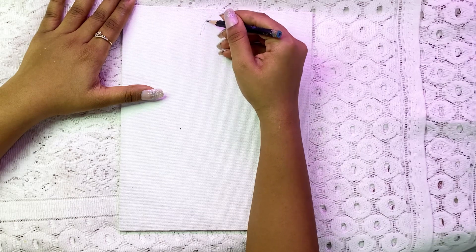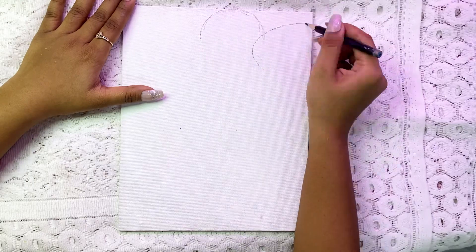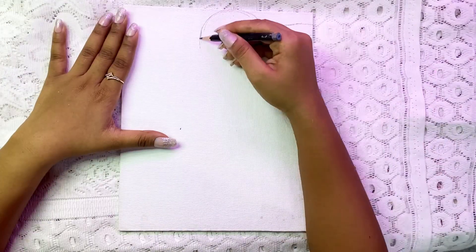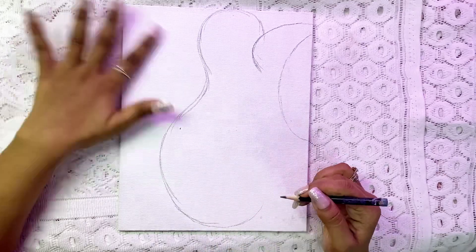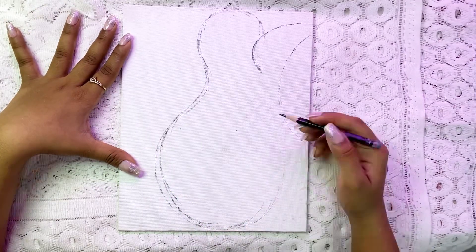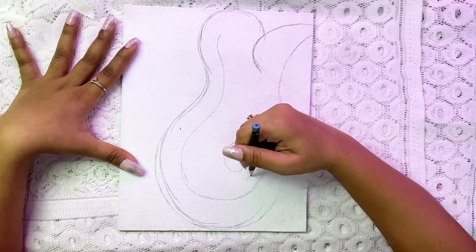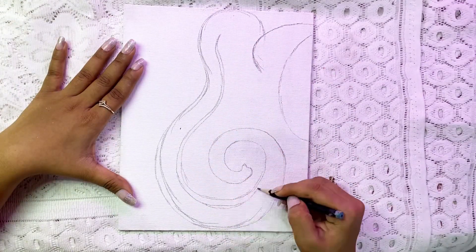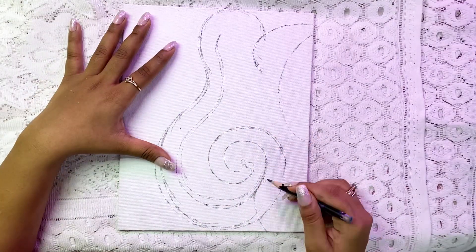Without further ado, let's get into the video. First of all I am doing a rough sketch here on a canvas board. I have done this painting on canvas board, but if you don't have a canvas board you can use a normal A4 size sheet. You can also choose a different design.